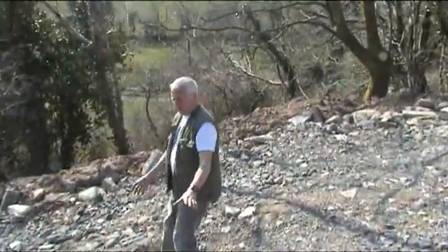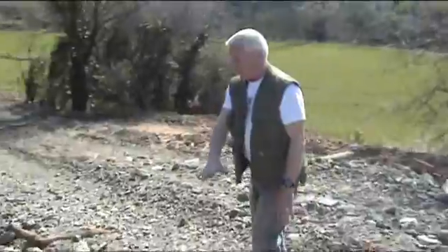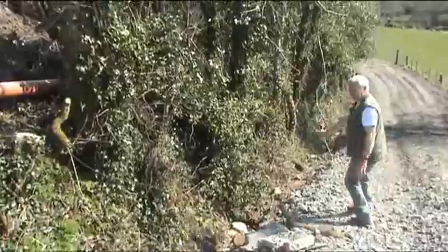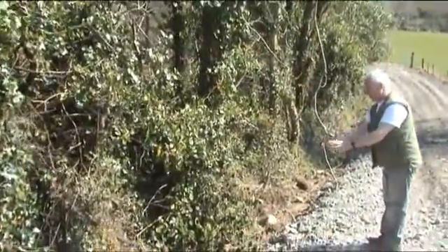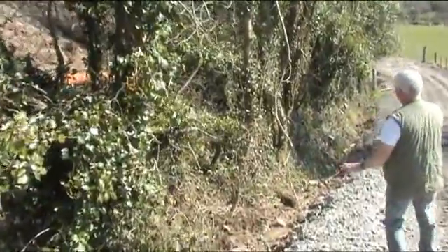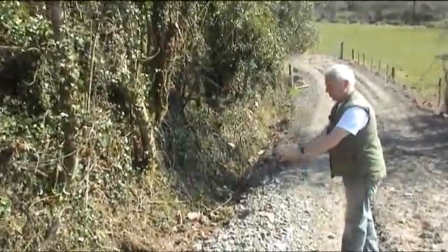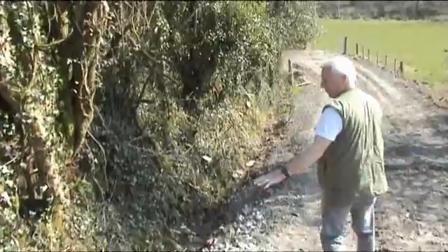There will be stones built down here so the water can fall down over the stones. When we get to here, we want this cleaned out to about ten feet. Then it will drop down maybe a foot or so, running down over stones again to clean it more. Then down another ten to twelve feet, it will drop a little bit again with stones built up in front of it.